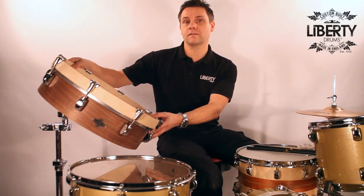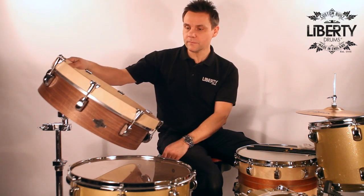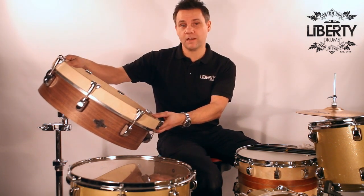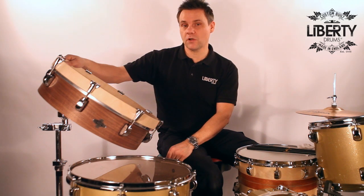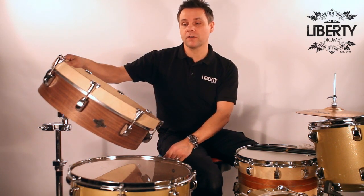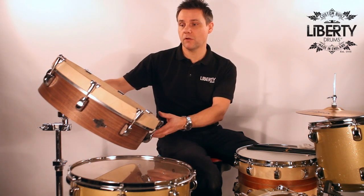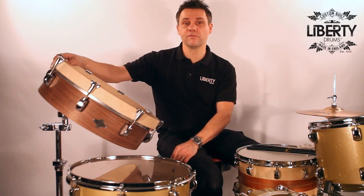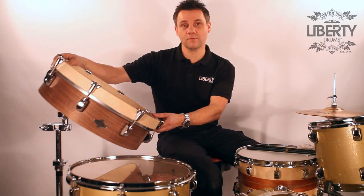Very light to carry, very portable, sounds amazing. It really has got a great range in it. Please check it out on the website at libertydrums.com or Liberty Drums YouTube and our Facebook. Available to order in any finish. Just get in contact at info@libertydrums.com and we look forward to seeing you soon.